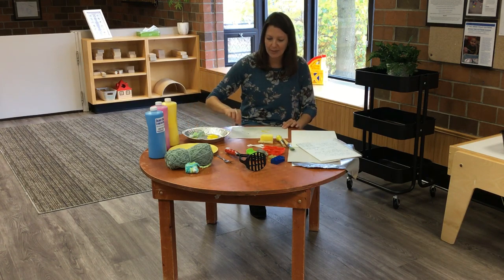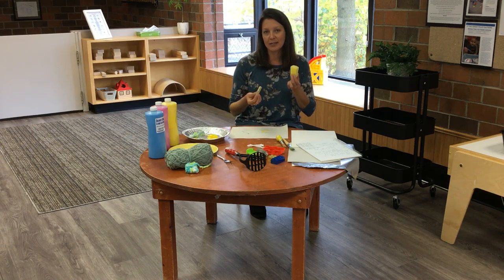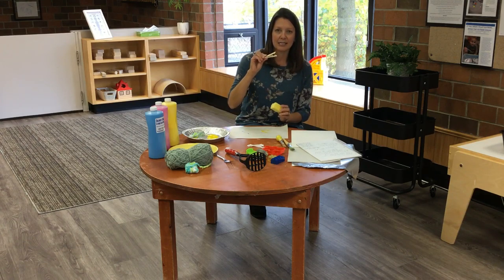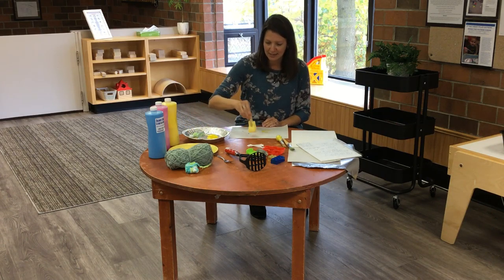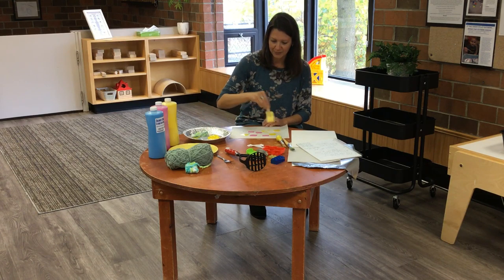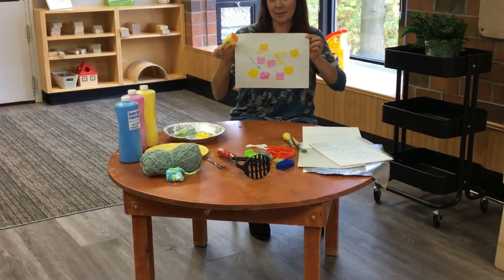Another easy thing you can make at home is a sponge painter. If you have some sponge or scrubby pad, cut them up into small pieces and use a simple wooden clothespin — stick them together like that. Then dip it in your paint and sponge paint to make different prints. You can even try cutting your sponge into different shapes if you like.